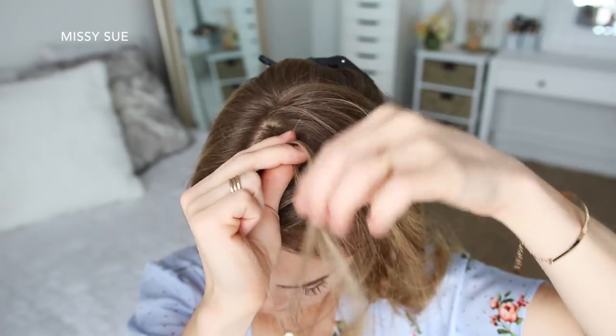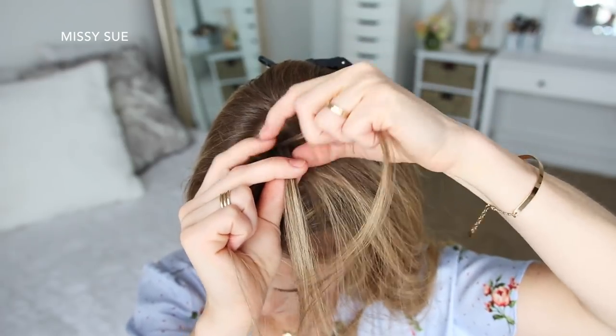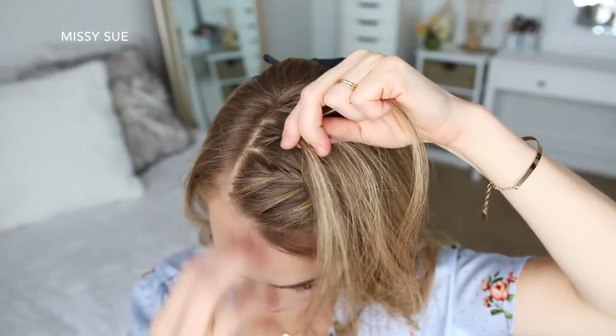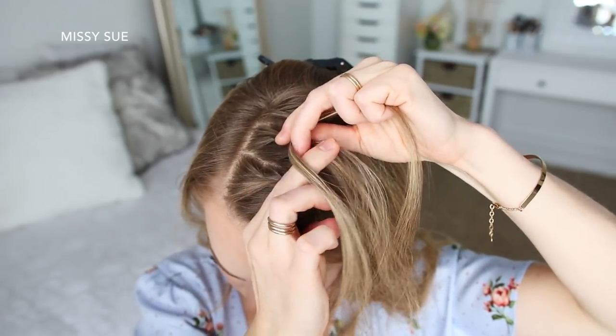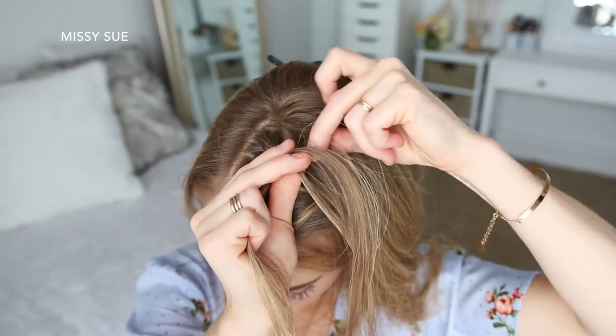Now I'm going to cross the right strand under the middle, pick up a new section of hair and cross it under and into the middle strand. Then I'm crossing the left strand under the middle, picking up a new section and crossing it under and into the middle strand as well. And I'm just going to repeat those steps, continuing the Dutch braid working down towards my left temple.